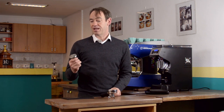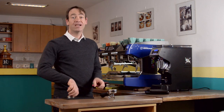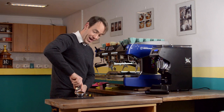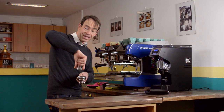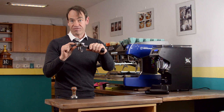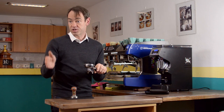The biggest mistake I come across is that some people act like a gorilla, and they want to tamp as hard as possible. That's not effective and doesn't affect anything — apart from it's likely to damage your wrist. And there's a chance that if you go in hard, you will not be going in flat. When you correct yourself, it will change the density inside the coffee bed, and you will not get consistent flow from shot to shot.